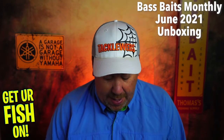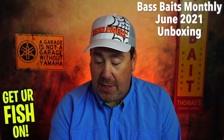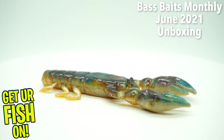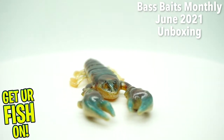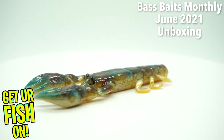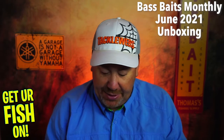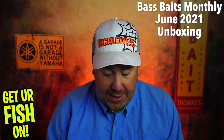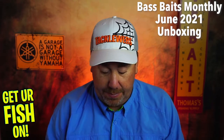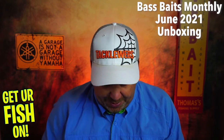They started us off with some Power Bait — Jordan Lee, the Champ Cross. Looks like there are six, two in each pack. Easy to rig with an EWG hook — they show you how to do it. These usually have some scent to them, so they probably smell. Not a bad bait at all. I'm happy with this.